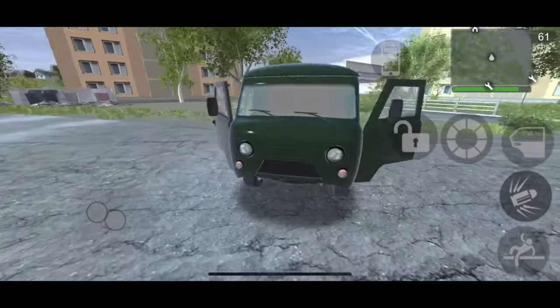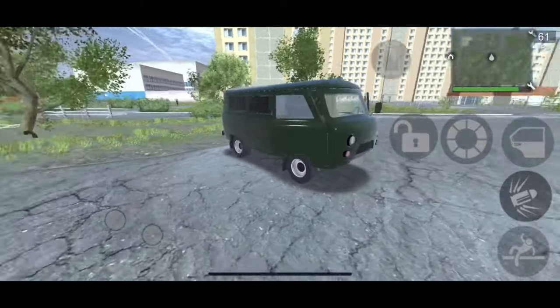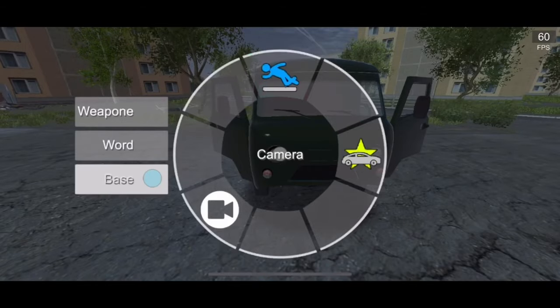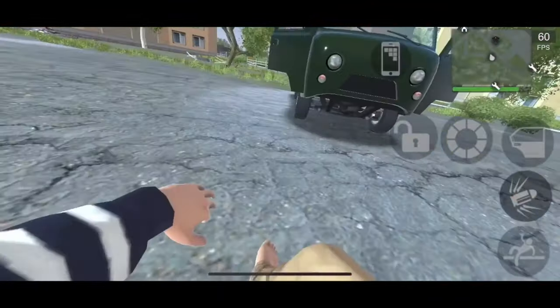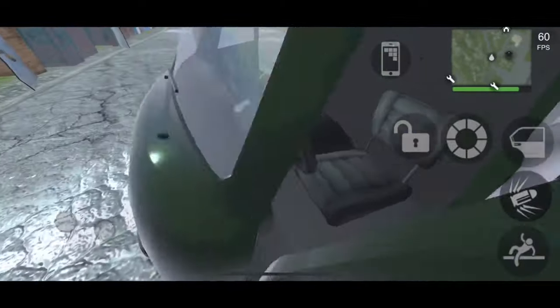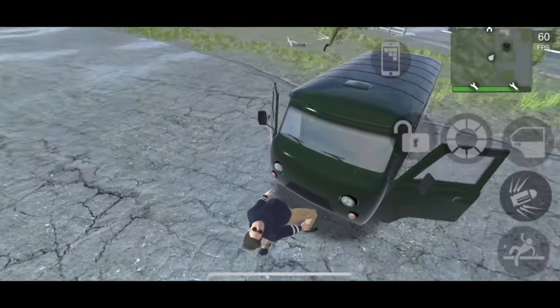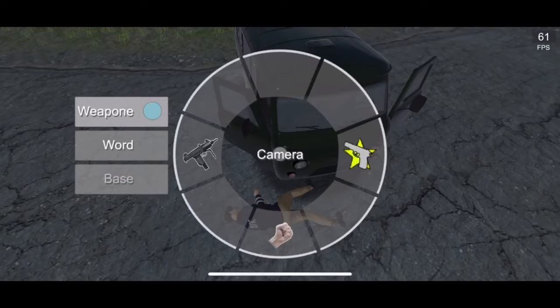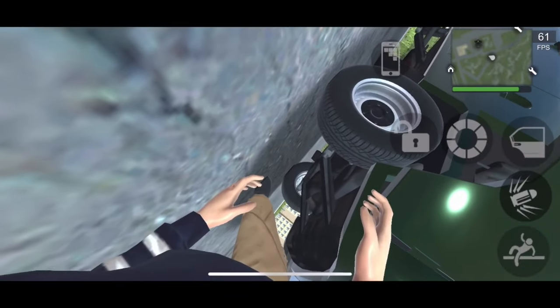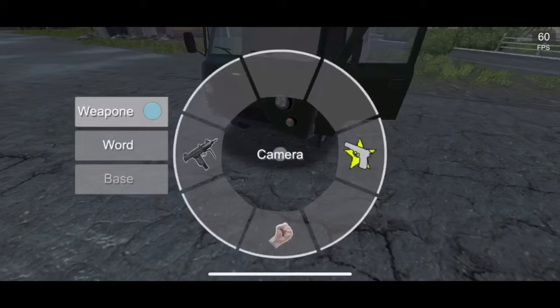I believe this uses a 1.7-liter engine. Looking at it from underneath, I couldn't really find an engine to show because there was no bonnet to pop open. There's a gearbox visible down there and that's about all we can see — everything else is hidden.